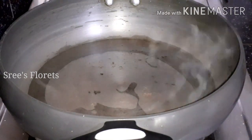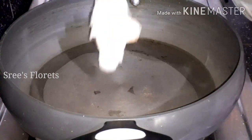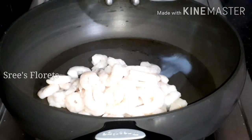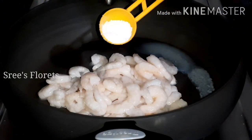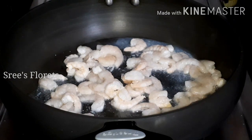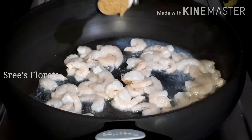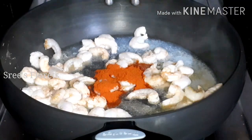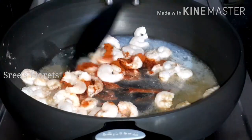Add 1 cup of tea and put the whole bowl in the bowl. Add 1 teaspoon of tea and mix it together.